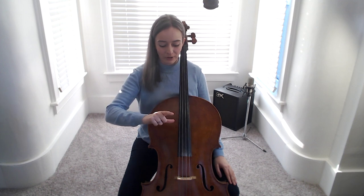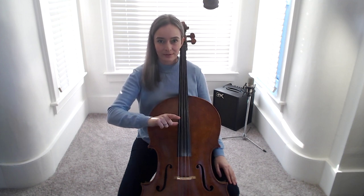Let's play the ant song. Make an L shape with your right hand. Let your thumb rest on the side of the fingerboard. Cello hand on your knee.